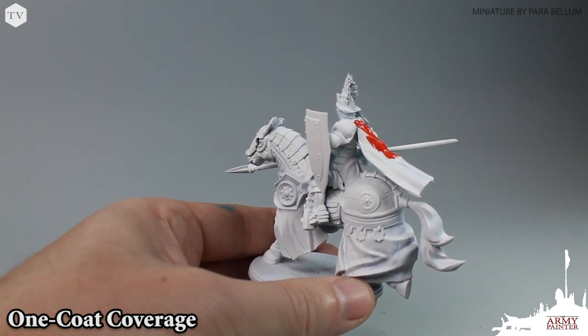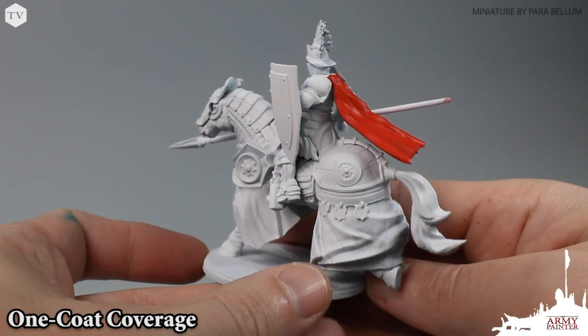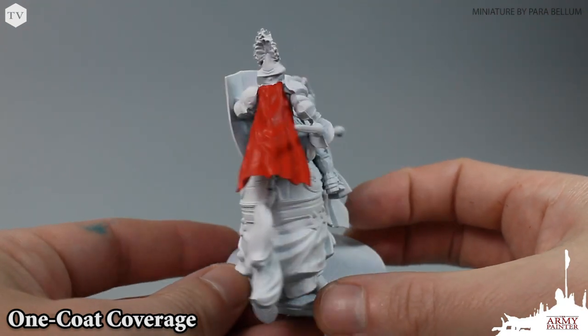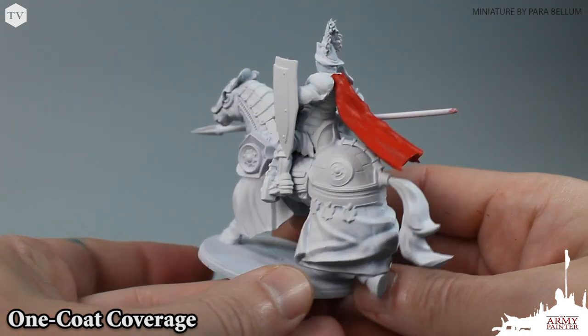But as you can see here, using Mars Red from the War Paints range, we're able to achieve very good coverage right over top of our matte white color primer in just one go. That's thanks to the heavy pigmentation found in our range.